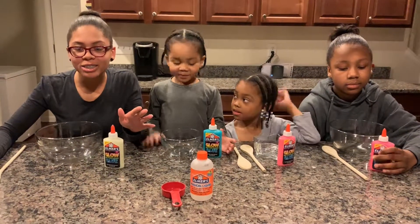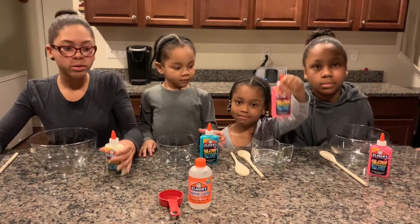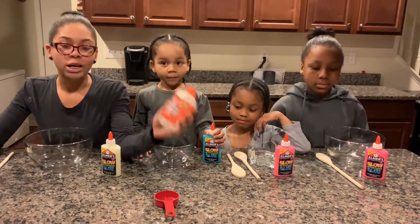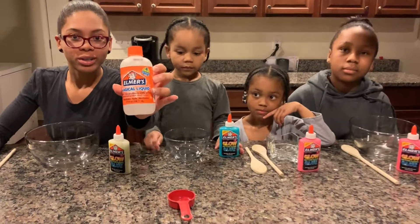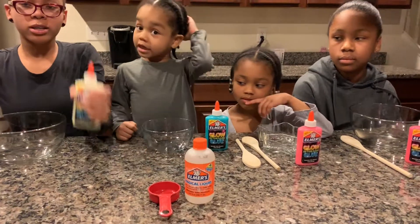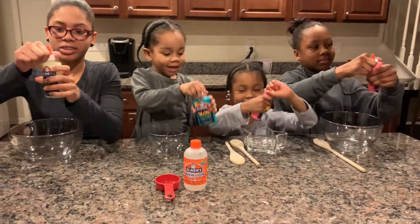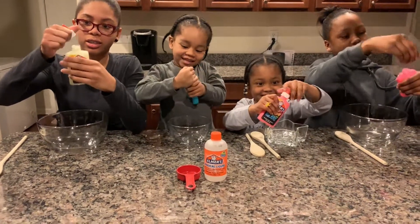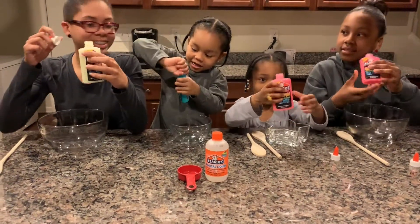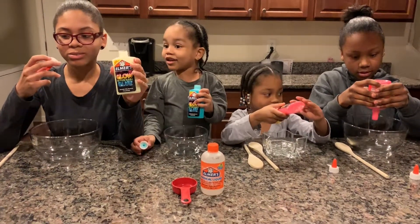This will be like the easiest slime you'll ever make. All you need is glow in the dark glue and Elmer's Magical Glue. You pour the glue in first. I got pink, I got blue, and I got like a yellow color.